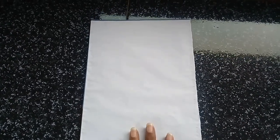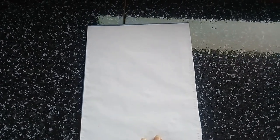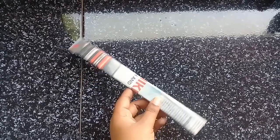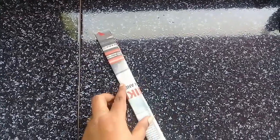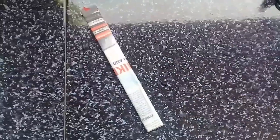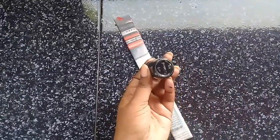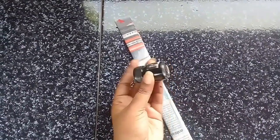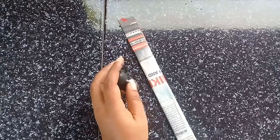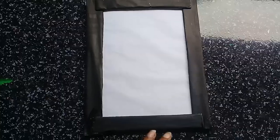I put a white paper here. I put a newspaper cover here. I put it in black, in a pen, in a whole color.